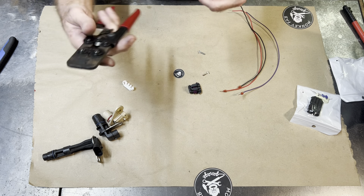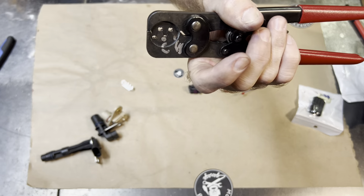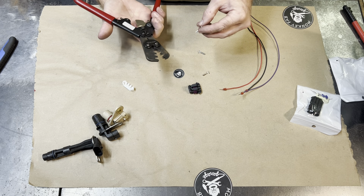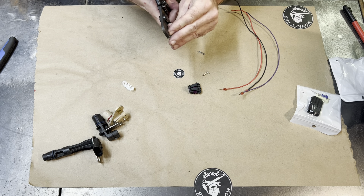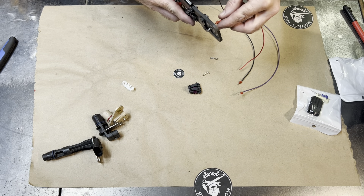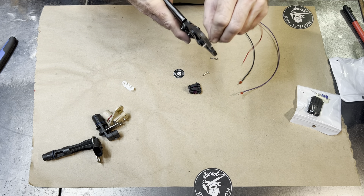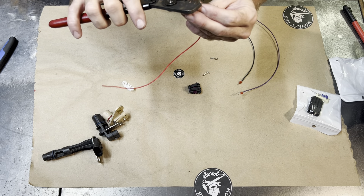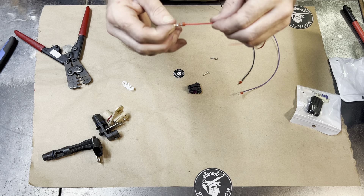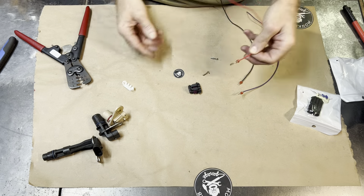We're just going to crimp it. We're going to use these — I think these are the Metropat crimpers. I've already prepped these wires. Just load that into your crimpers, load that in there, give it a good crimp. All these big wings — I like to kind of squeeze them, pinch them together myself. Give it another crimp and there we go. That one is good to go. Give it a little tug and it is ready to go into the connector.